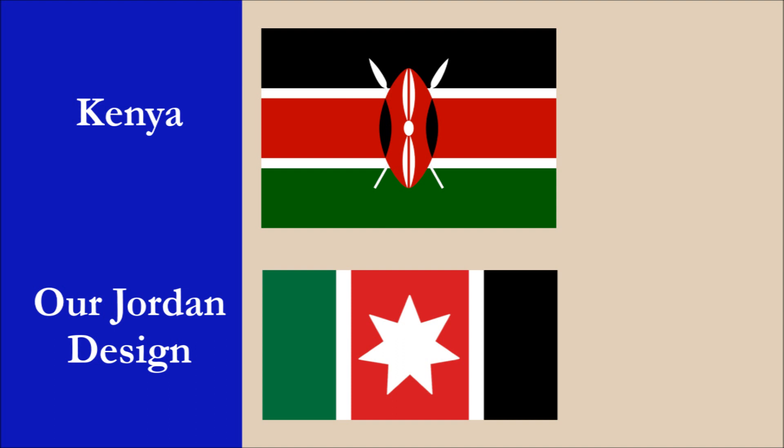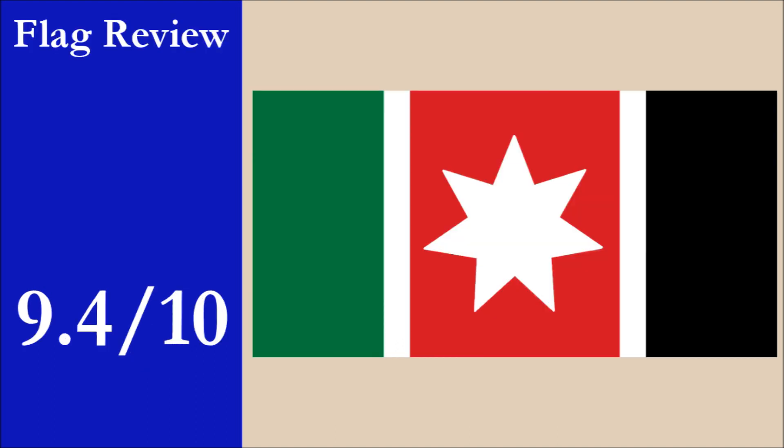However, because our design is vertical and the Kenyan flag is horizontal, we think these two flags are easy to tell apart. Our overall score for the flag would be 9.4 out of 10.